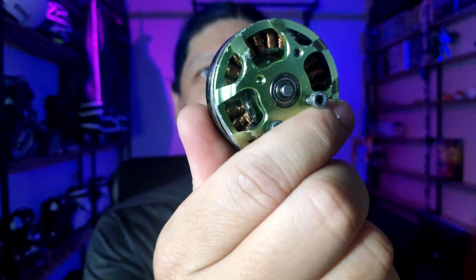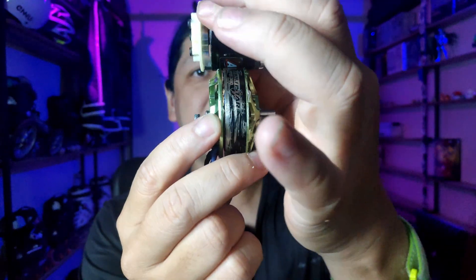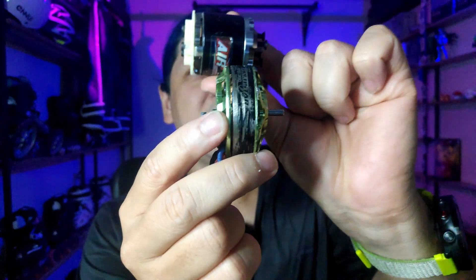Next thing I tried was quadcopter or drone motors — bigger in diameter but smaller in height. You can see this one has a lot more diameter than the airplane motor, but it's shorter in height. Because of the way electric motors are built, the bigger the diameter, the more torque it has. So I figured I needed more torque. This one is a 4108, which means it's 41 millimeters in diameter and 8 millimeters in height. Really small. They also call these pancake motors.